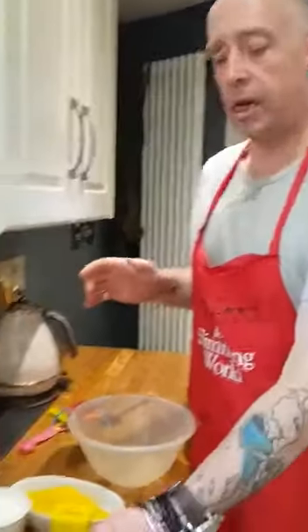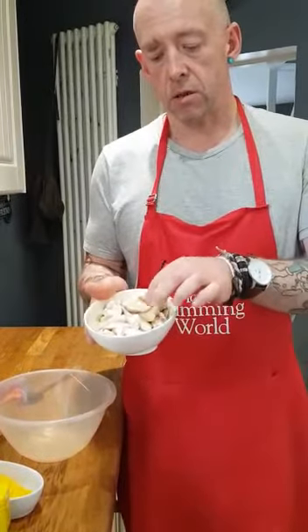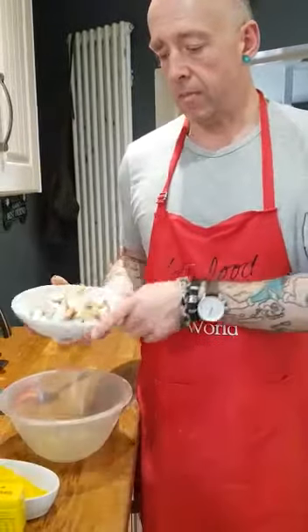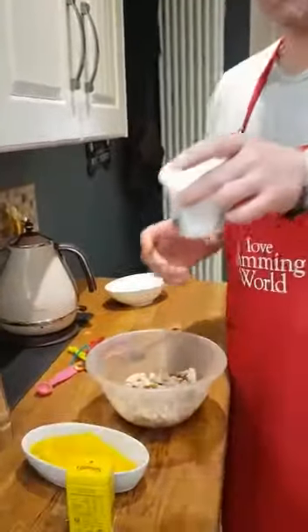First of all you need some chicken. I've got two breasts and I've just fried them off in a frying pan until they start going a nice colour and they're white all the way through. Then put two of them into your bowl like that.